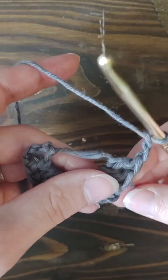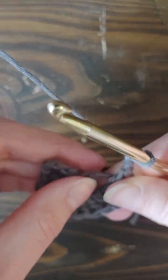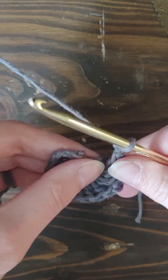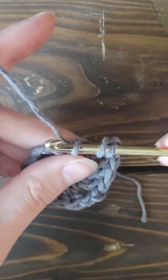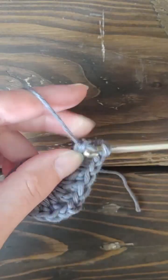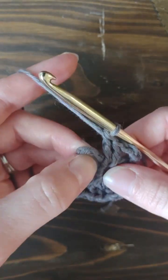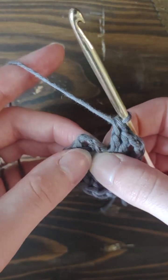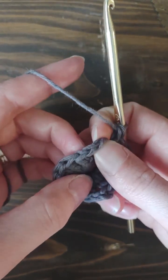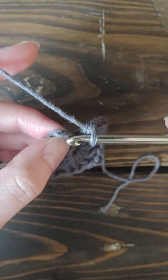For this final section, you're only going to double crochet two, because you have two chains that are going to count as your third double crochet. So double crochet one and two, and then you can start pulling your magic ring tighter. Then you're going to slip stitch to the second chain. The easiest way to find the second chain is to go to the fourth chain and count: one, two — okay, that's your second chain.